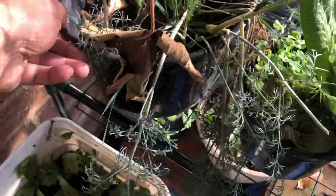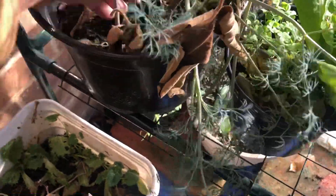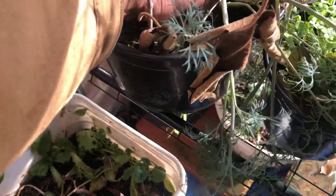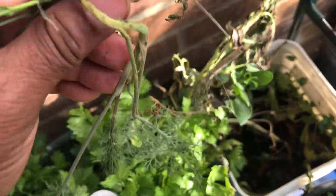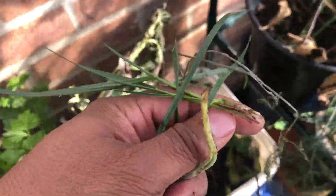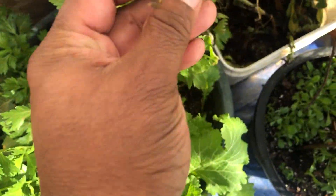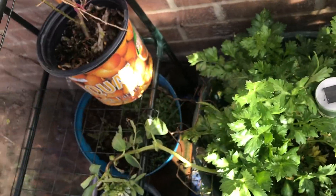One of my dill plants did not make it, but this one did. It was looking bad. I tried to help it out — oh my God, look what I just did. Oh well, I got some dill for the house. You know what, I may try to root this. Yeah, I'm going to try to root this — this is a good experiment.